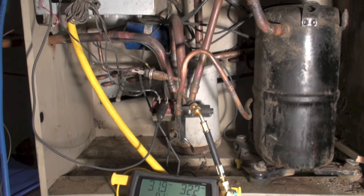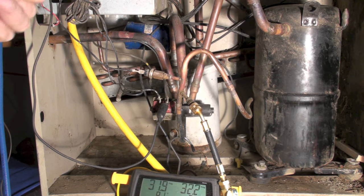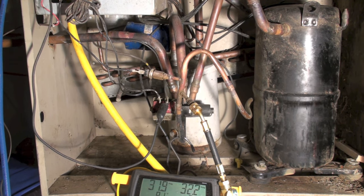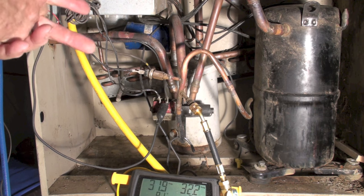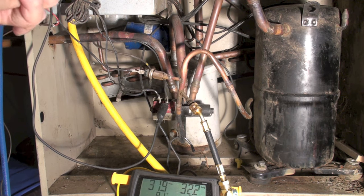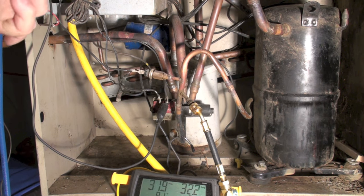This is a reversing valve on a heat pump that has stuck. I want to show you the symptoms of it. Let's start with what it should do when I start it up: it gets a pressure difference because this valve operates on pressure difference, so it should shift and it makes a whoosh whoosh noise. It's not doing that.